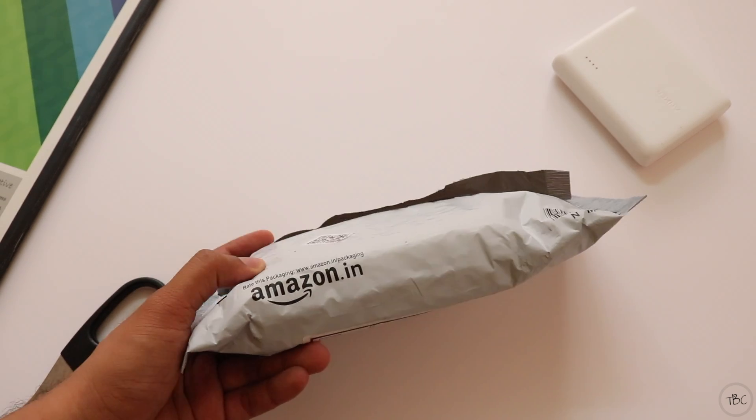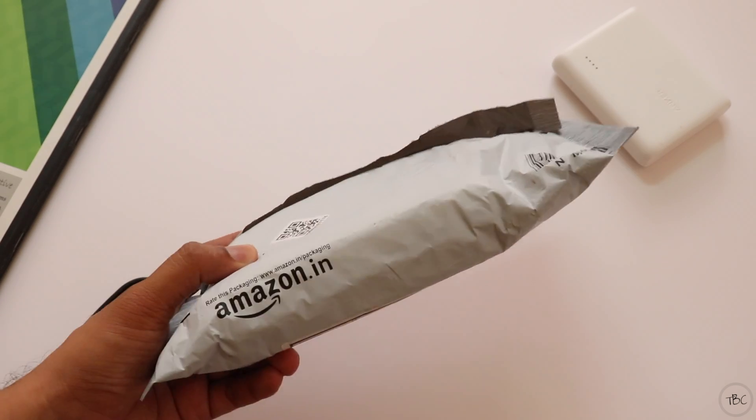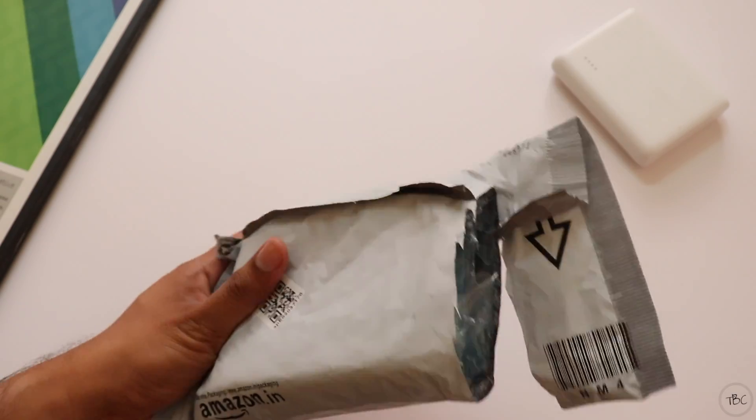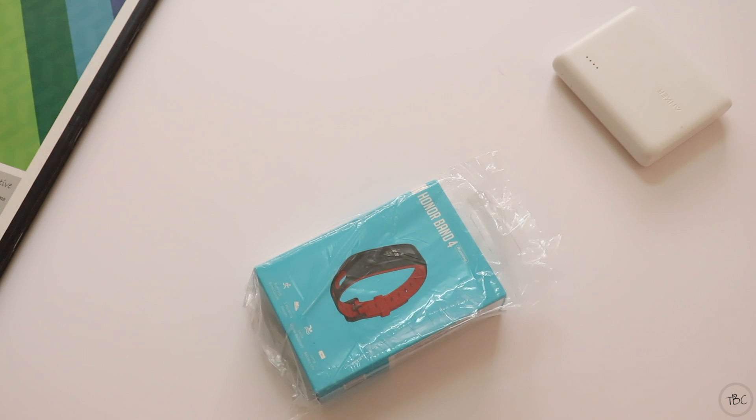Hi guys, welcome back. The Honor Band 4 Running Edition is now available in India through Amazon India. So today let's unbox the Honor Band 4 Running Edition.